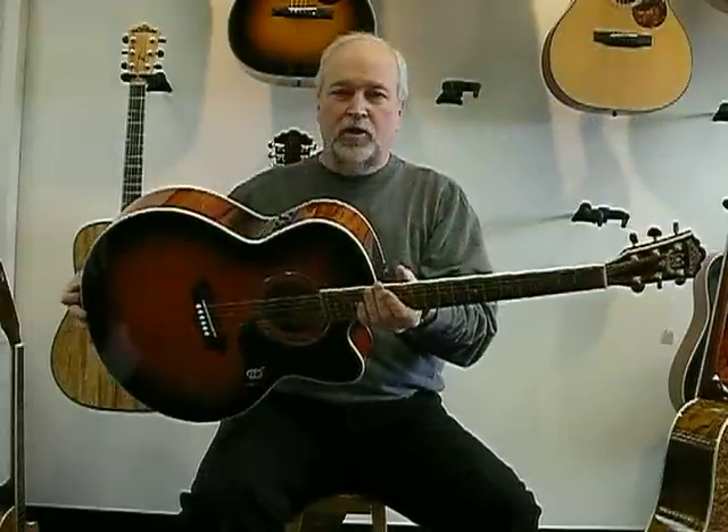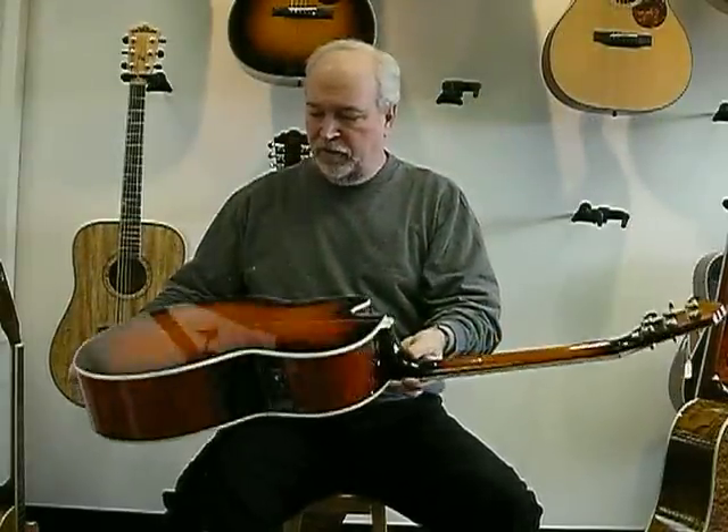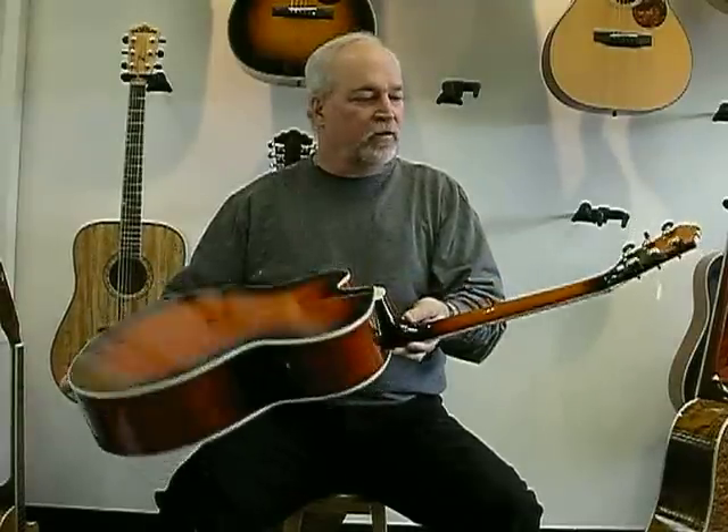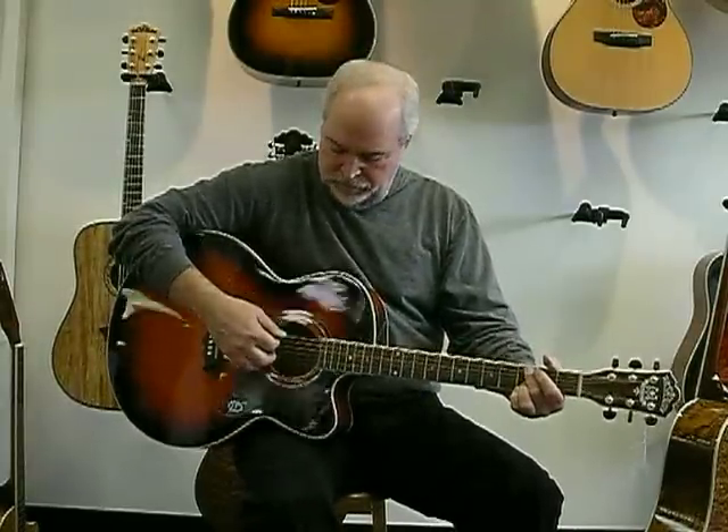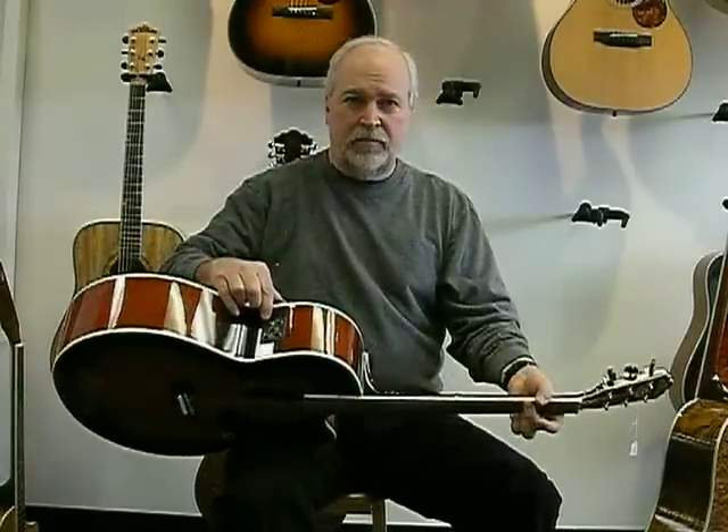And this is the J28, which is a jumbo sized guitar. Quilted maple sides and back, gold Grovers, spruce top, in a full jumbo size. This one also has a B-band pickup built in, and it's all for $799.